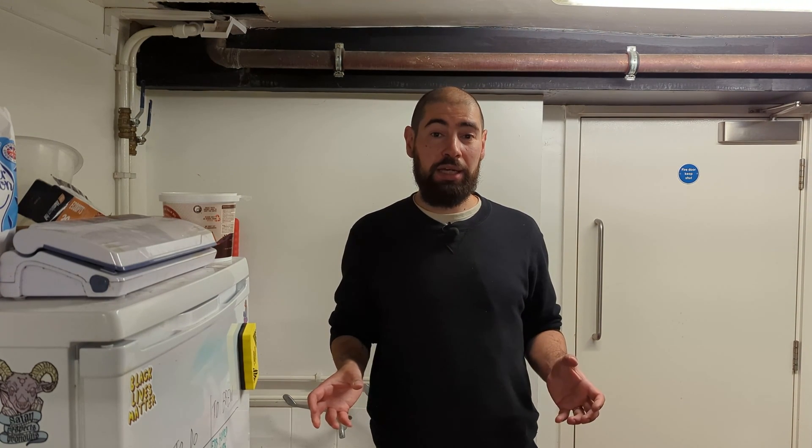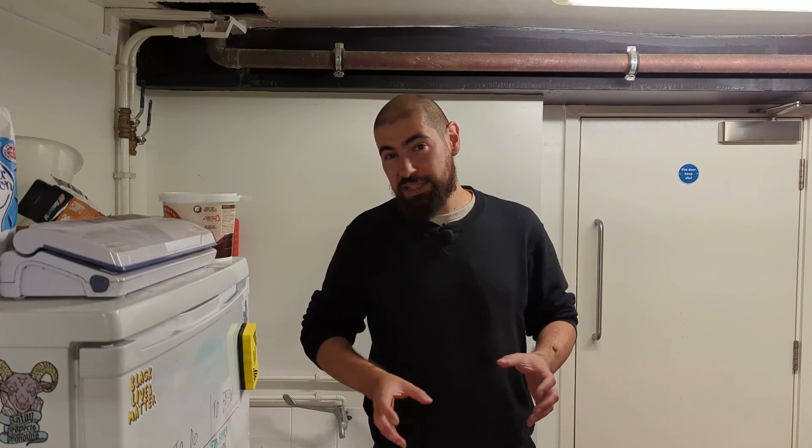Hello and welcome to Keg That's YouTube channel. Today I'm going to show you how to make a yeast starter, but not just a yeast starter — I'm also going to show you how to culture up yeast.